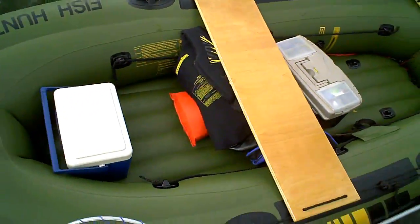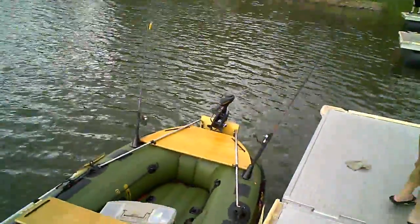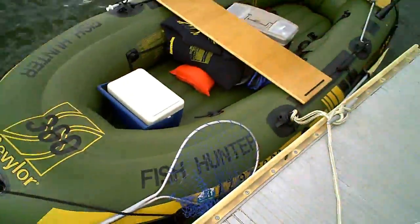Tackle box, cooler, fishing gear, got the rod holders, net — all the essentials.